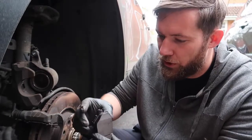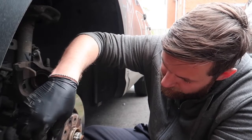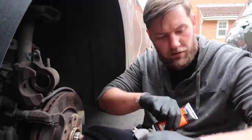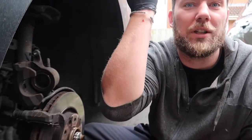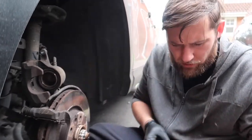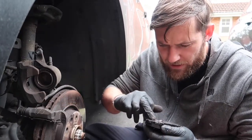So we've cleaned up all the areas and we're now going to put the new pads on. I'm just marrying them up, slotting them in so I can see where I need to grease up. A bit of copper grease — you don't need too much of it. This stuff goes everywhere, it's minging.